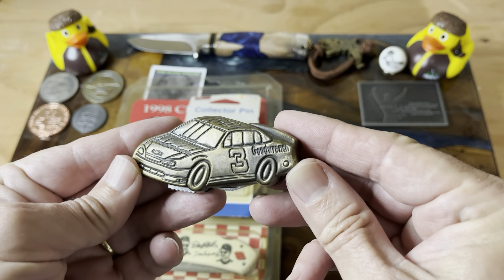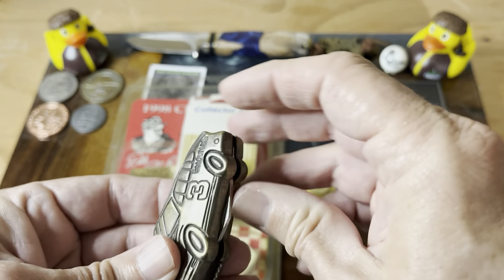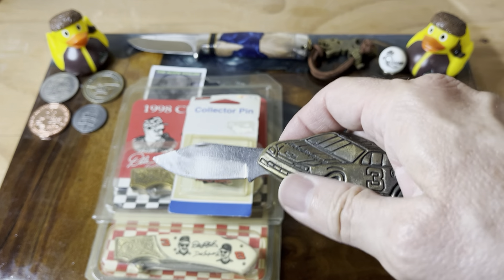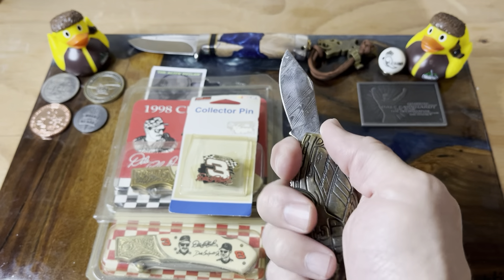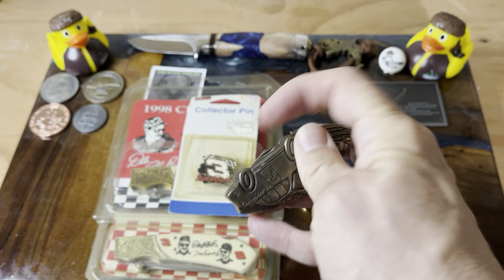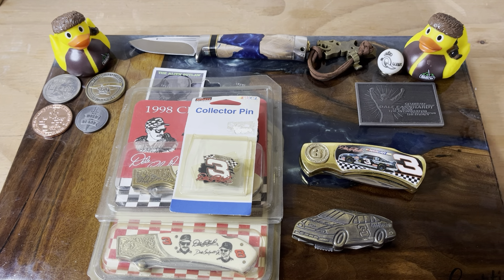Then he had the little car knife. Tom had sent me one of these — I believe the one Tom sent me is painted. I'd have to go dig it out because I already got it buried in my box of stuff in the office. But again, a nice little desk knife, kind of a fun little liner lock — definitely got a good finger choil going on it. Just kind of a fun little knife, so thank you very much Jesse for sending these along. They'll fit in really nicely with my Earnhardt collection.